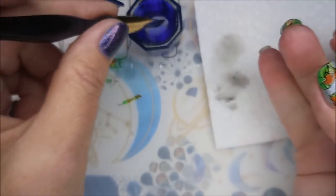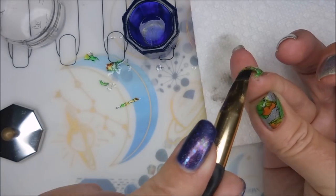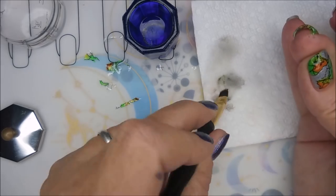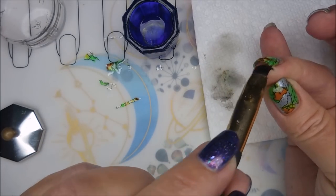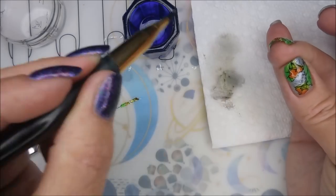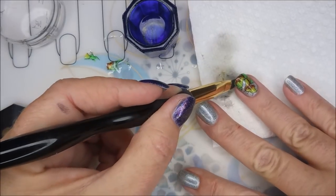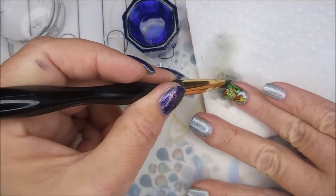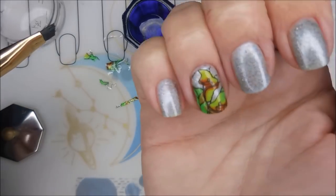I'm going to get nice and neat around that cuticle area. Now I'm going to go in underneath on this bottom part and try to remove a little bit more from the end — I don't like a bunch of bulk under my nail. Using the side of the brush works really well.